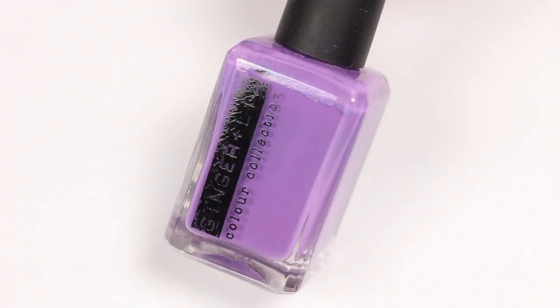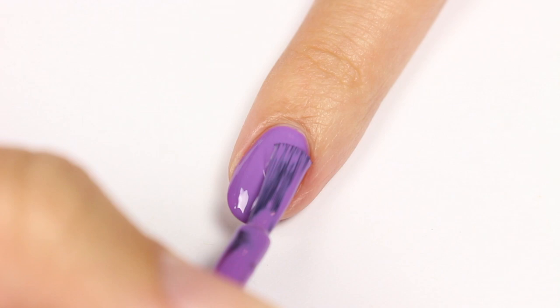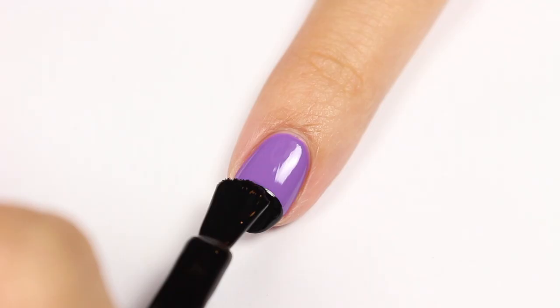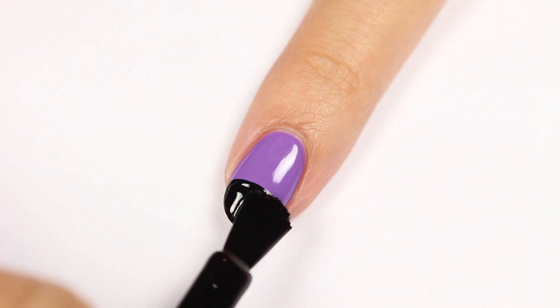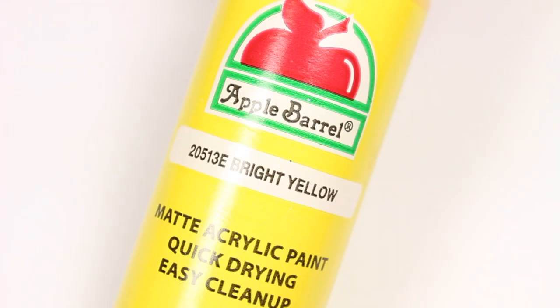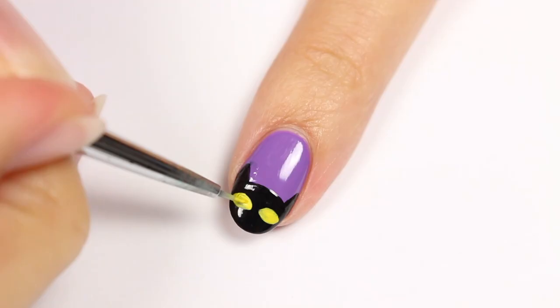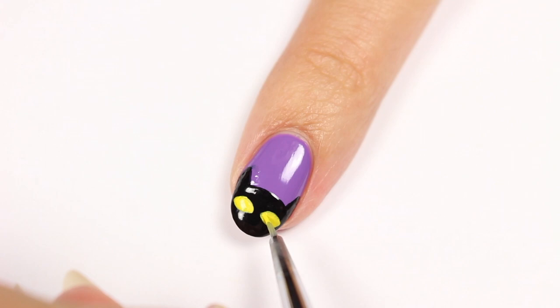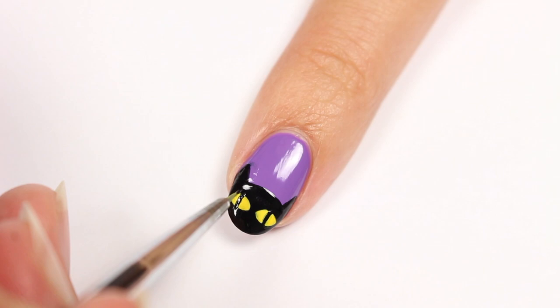Next is a cat design. Use a purple polish for the base color to create a rounded shape at the tip of the nail, then add some ears to each side of the head. Take some yellow acrylic crafting paint and create two eyes — acrylic paint is much easier to work with than polish for detail work. Now add a black line down the middle of each eye.